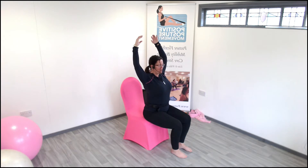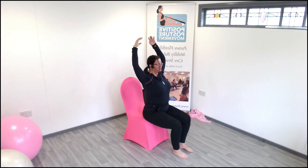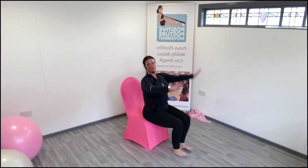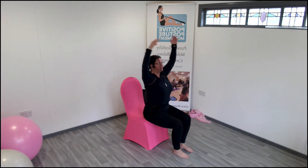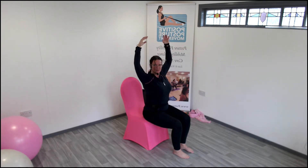I want you to take a breath — lift your arms up to the top, and then lower out. Push in the back, lift it in, and down. As you breathe, in through the nose, blow out through the mouth. Two more — lift. There we go. Last one — lift.